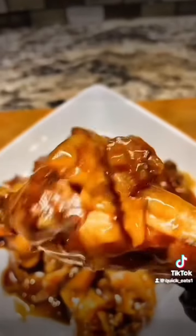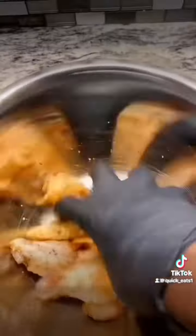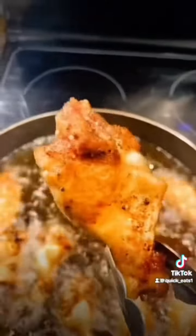Let's make some maple bacon chicken wings. Add your chicken wings to a bowl, add your seasonings, hand mix them very well. Fry them 8 to 10 minutes, then melt some butter.